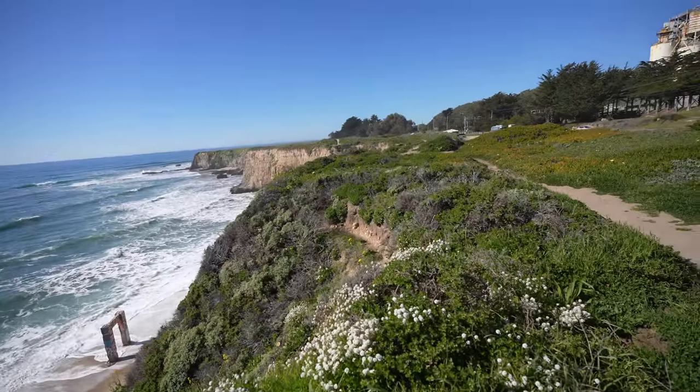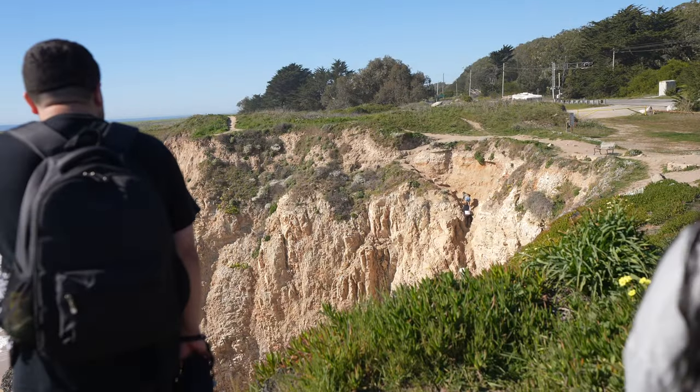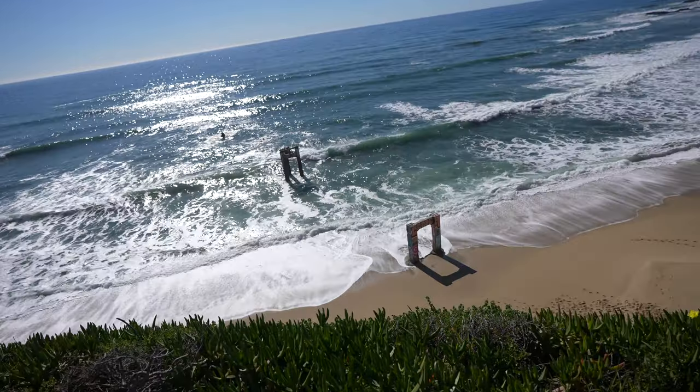We just left that last beach and we're over here at the Davenport Pier. It used to have a swing on here until TikTok ruined it — a bunch of people started coming here so they removed the swing. When it did have the swing it was lit, this used to be the spot for all the cool photography, like sunset right here, stupid nice. We're not gonna go down just because it's pretty steep and we have the dog. Just a quick little update for you guys.